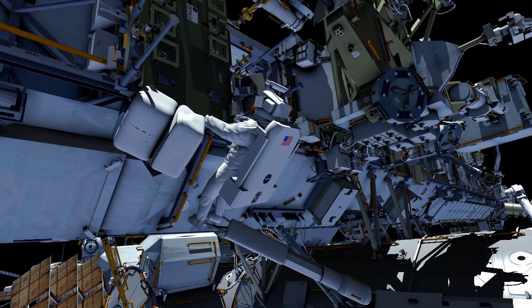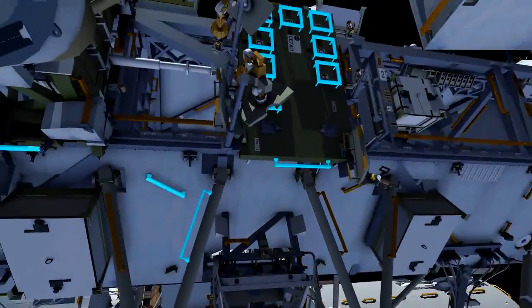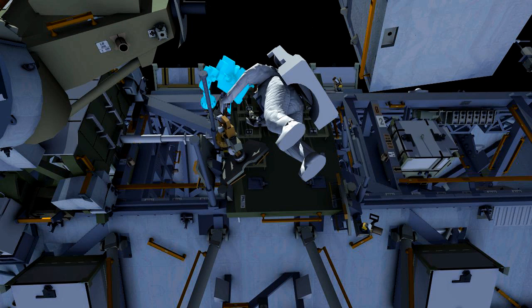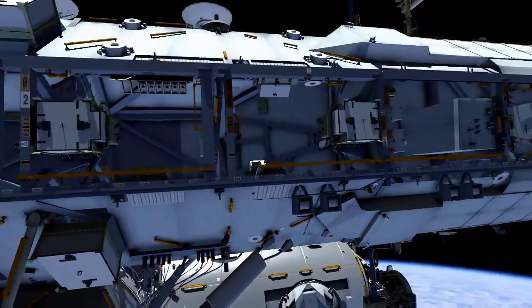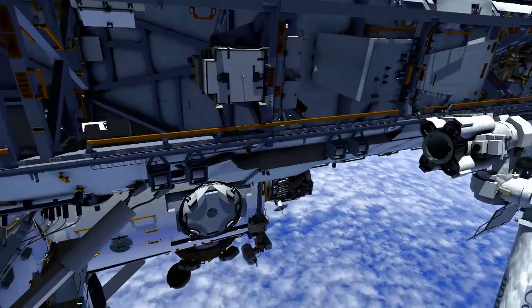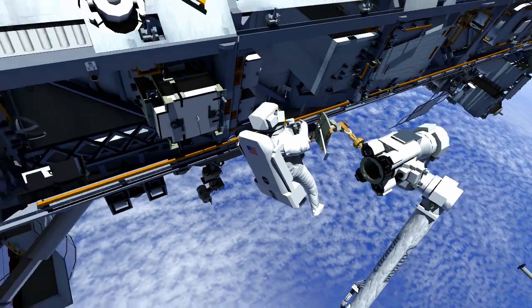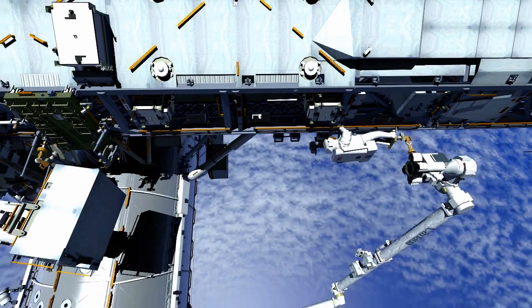Meanwhile, Alex will translate to the port cedar cart to retrieve the APFR, or the articulating portable foot restraint, which he will translate to the SSRMS installation location on the S0-P1 interface. EV2 will install the foot restraint on the arm, swap his safety tether, and then ingress for his tasks.